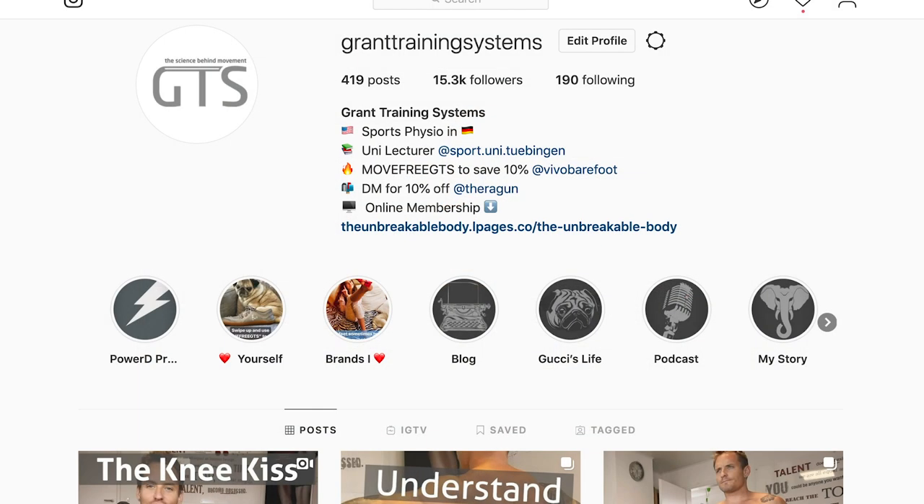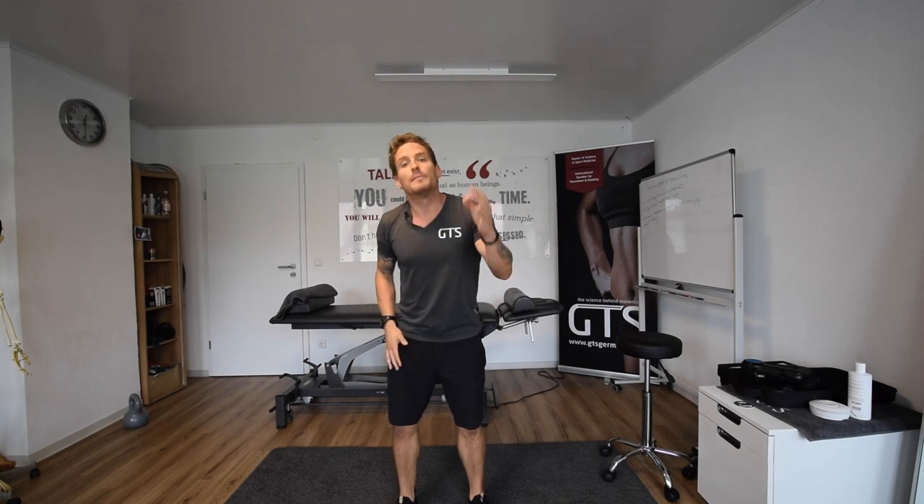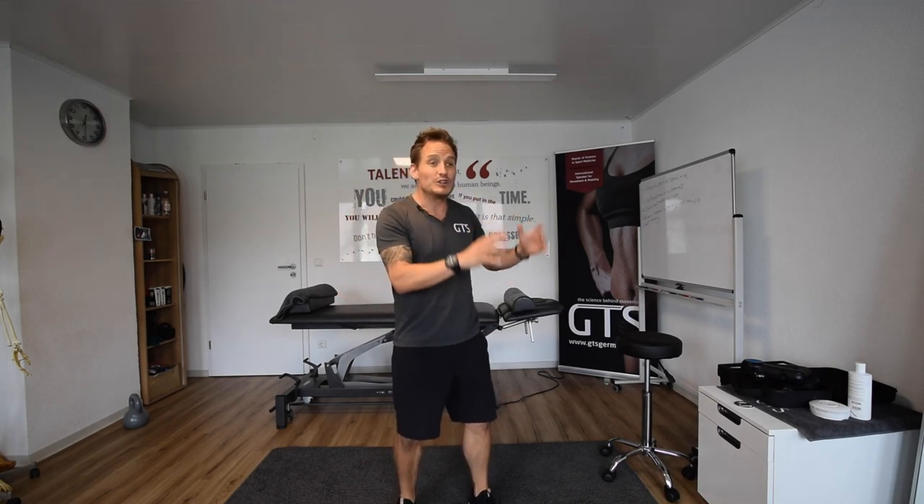Before I get started, I want to do a little Instagram shout-out for my page, Grand Training Systems. I'm a little bit more popular there, but I'm getting back here because of my online program. Please click the link below if you're looking for a way to fix yourself from home and actually learn the root cause of the problem, and set down the medication and offers of surgery and get back to doing what you love.